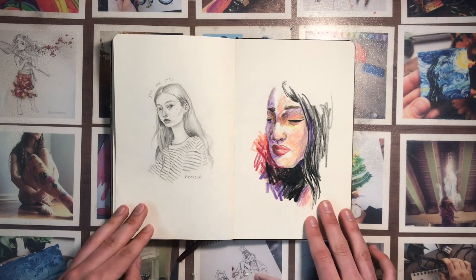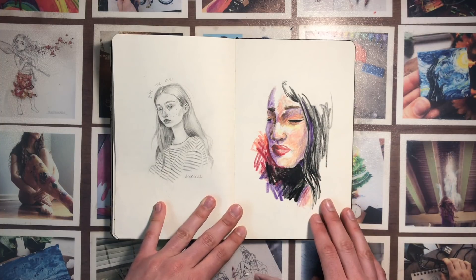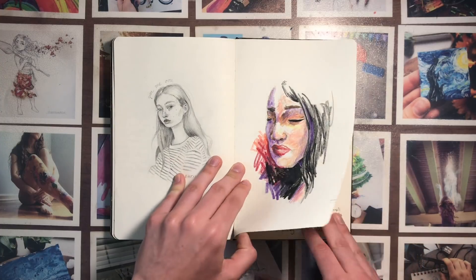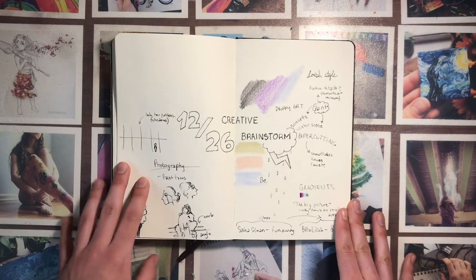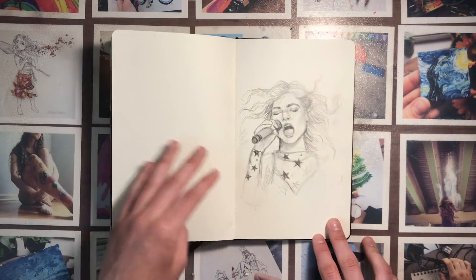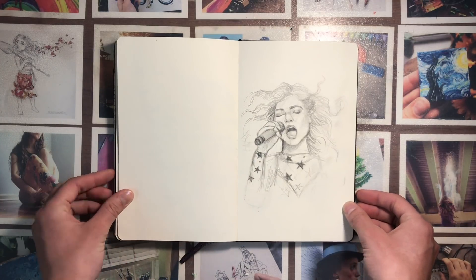This was the very first draft of my talent show painting — just trying to figure out what I wanted to paint. What I ended up doing is actually very similar to this. And this is just a brainstorm page where I wanted to fill up the whole page with ideas, but that never happened.